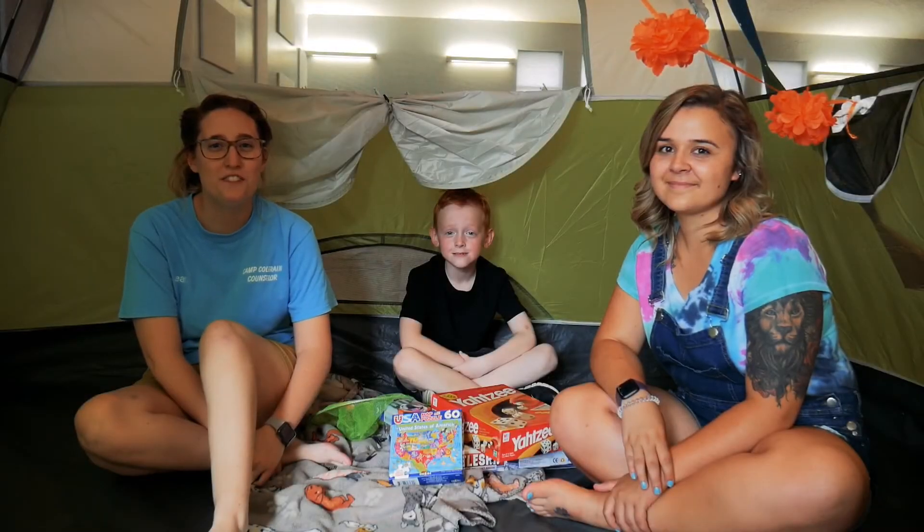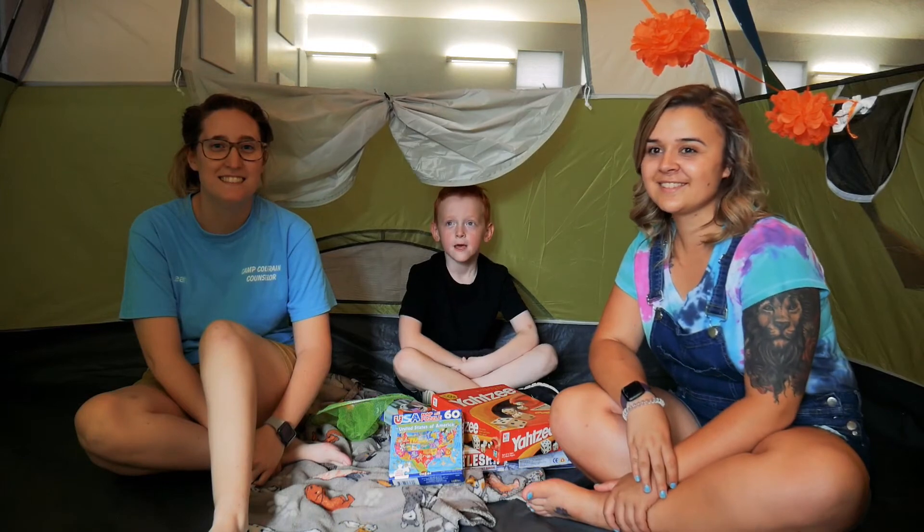Thanks for watching Thrifty Tuesday. Stay tuned for next week. Like our video.